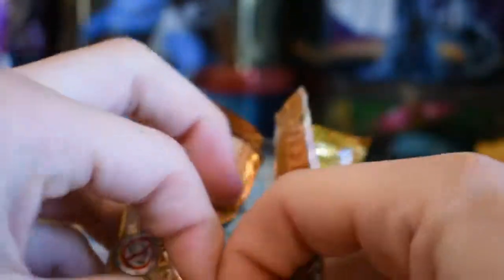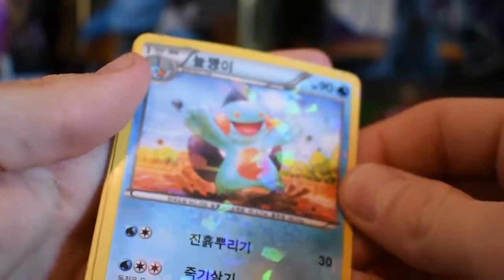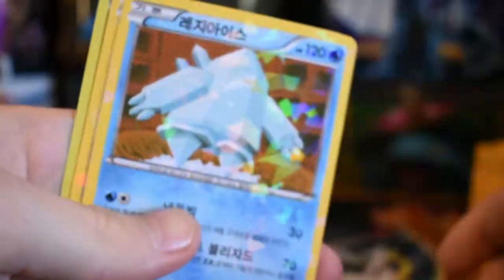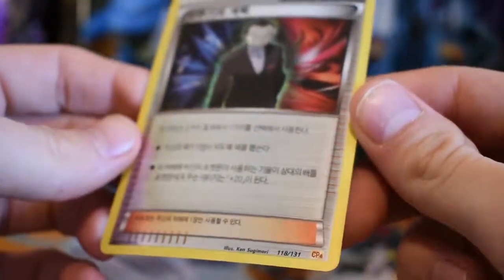None of the cards in here are worth anything because they're so mass printed and so cheap. I can't figure out how to open this — the packaging is kind of really weird. We have the weirdest holo card ever. We have another one, another one, another one, and then there's our reverse. So I guess all cards are holo?